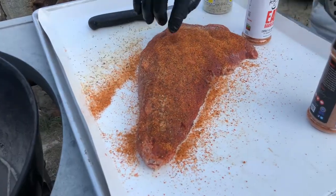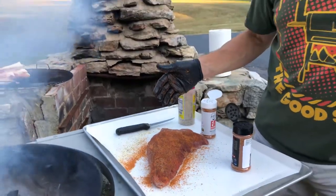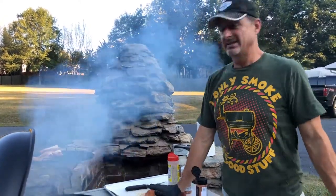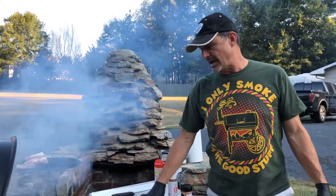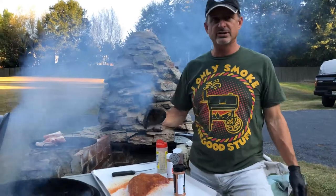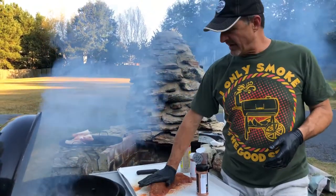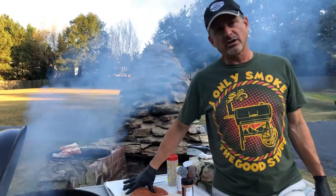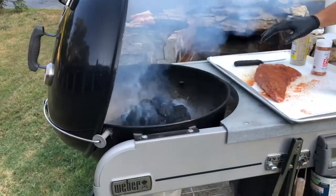Our grill is gonna be ready in about 15 minutes. Once it's ready, we're gonna put the tri-tip directly over the coals and cook it for about 3 to 5 minutes — not 10 to 15, that would be burnt — so 3 to 5 minutes searing, then cook it offset until it gets to medium rare. You can do this on your gas grill as well — it's even easier. Just get one offset side as hot as you can possibly get, sear it 3 to 5 minutes total, about a minute and a half to two minutes on each side, then cook it offset to medium rare.